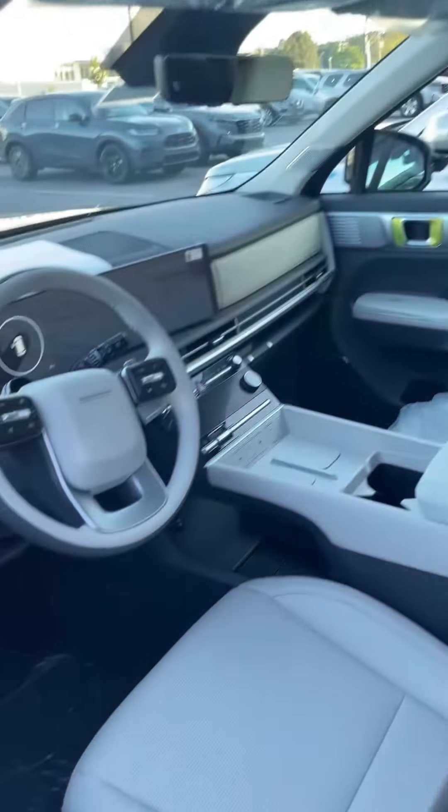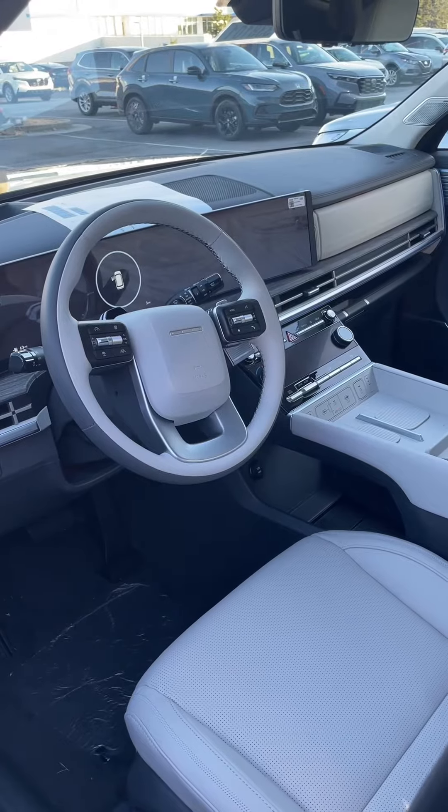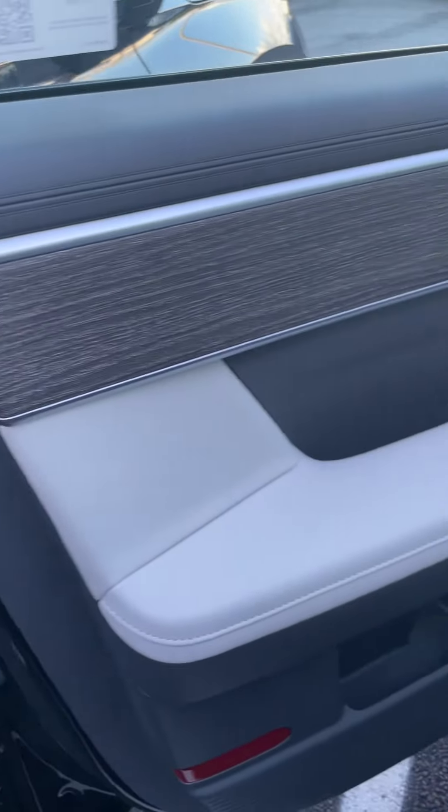So this is a 2024 Santa Fe Calligraphy, 2.5 all-wheel drive. The color is Phantom Black Pearl with gray gray interior. This is what it looks like if you're looking for gray gray.